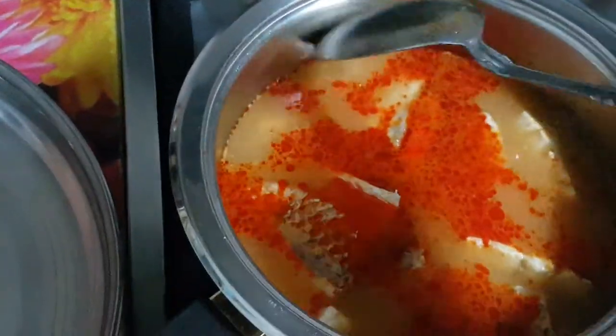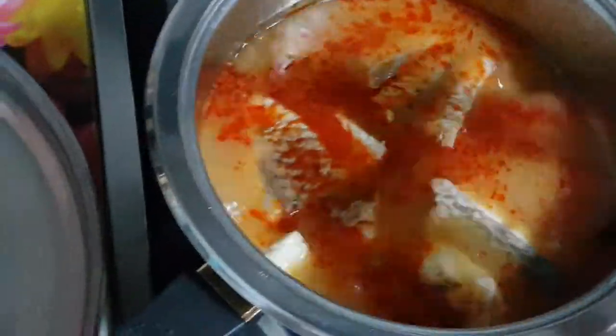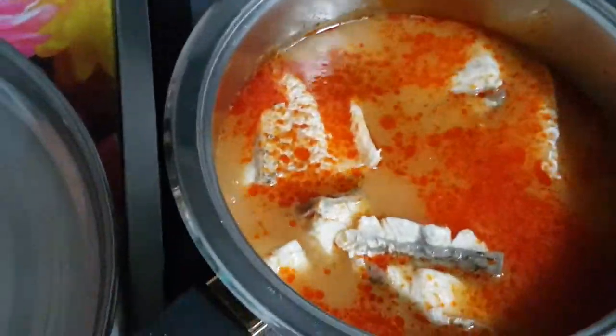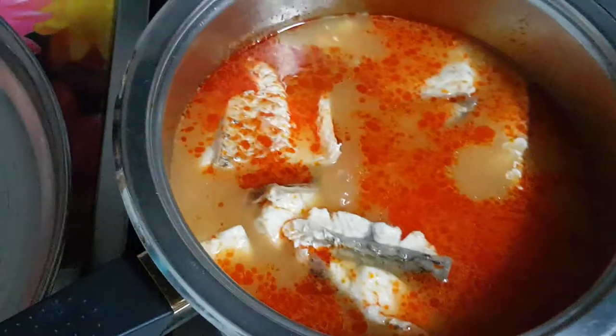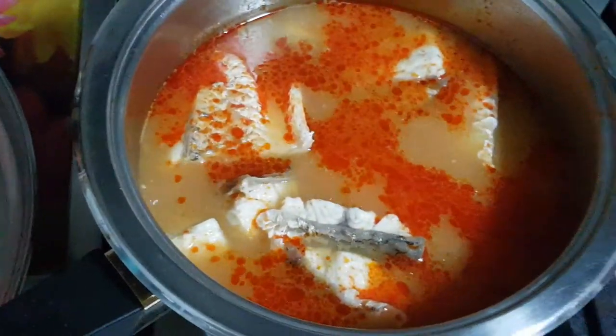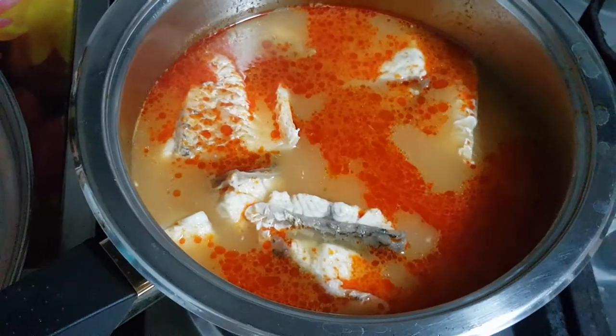It's a beautiful and easy Tom Yum soup. See, that's the chili. The fish is really nice and opaque and well cooked. It takes about 10 minutes to cook the fish, or less than that.